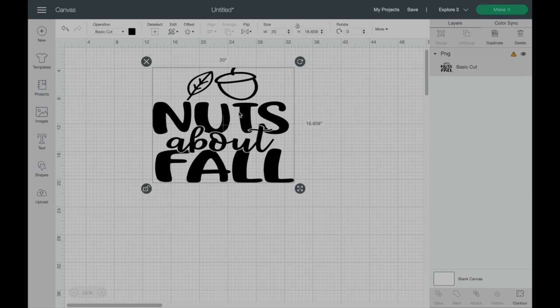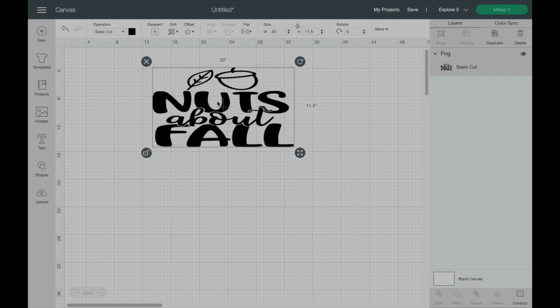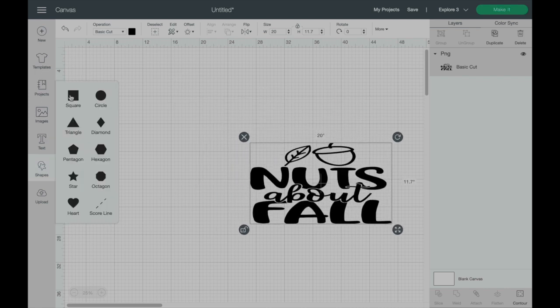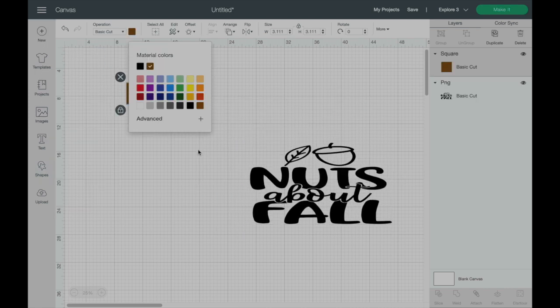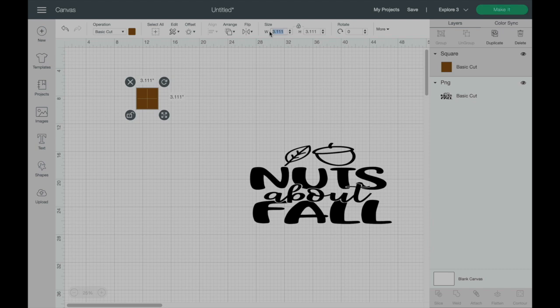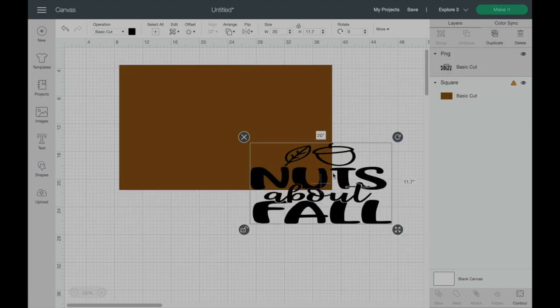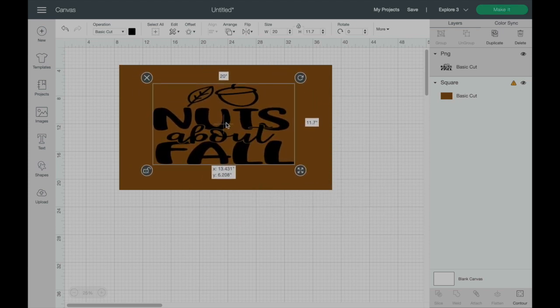The floor mat I'll be using for this project is 30 by 18 inches, so I want to make sure the sizing is perfect. If you're a visual person just like I am, you can create an image that looks like the project you're creating, so I'll be doing that — making an image and adding the color of my mat. That is so cool!